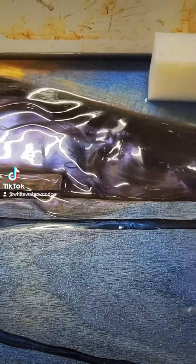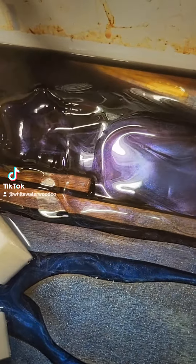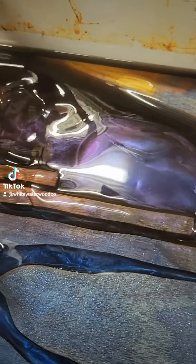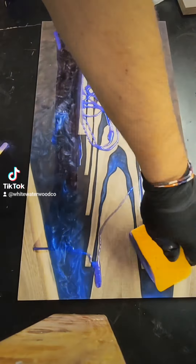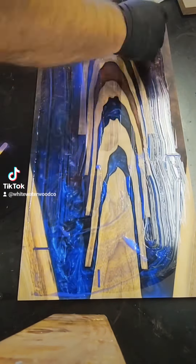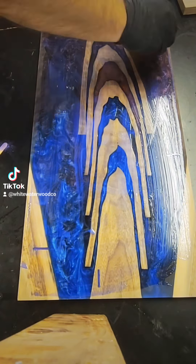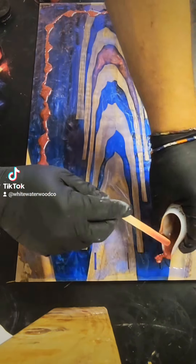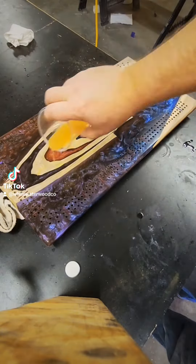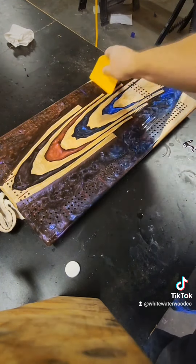After the epoxy was cured, I then got to work on the cribbage board layout. Now, some of you might be asking yourself why I'm spreading all the excess epoxy over the entire board, and the simple answer is to reduce the chip-out when the CNC is drilling all the holes. It's something that I have begun doing because I am already using the epoxy in the skunk and five-count lines, so rather than waste a bunch of Oro mask or masking tape, this is something I came up with to help reduce the chip-out, and it also provides some surface protection as well.